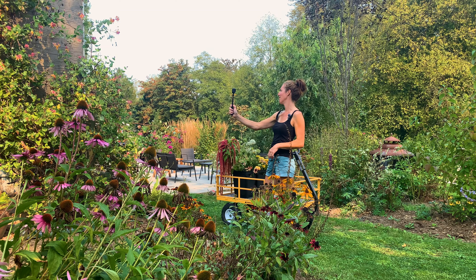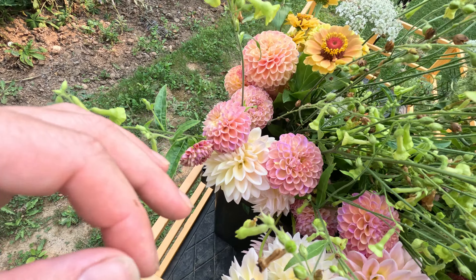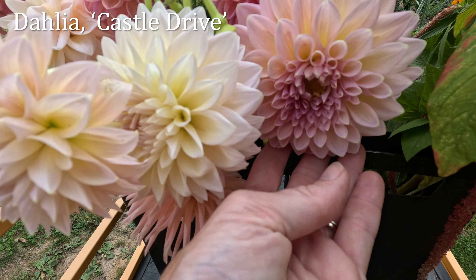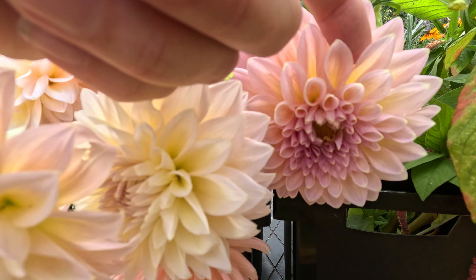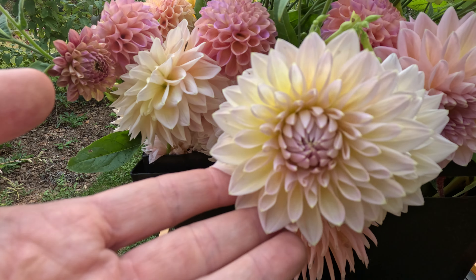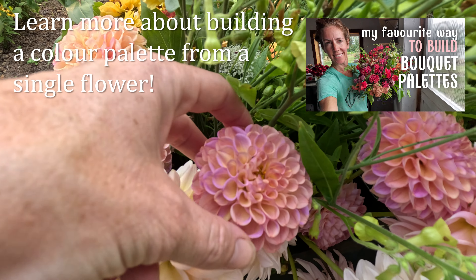I'm going for a soft peachy pink with a bit of cream kind of palette, although it is going to have some fall nods to it as well to suit September. Ultimately I want it to be feminine and not too colorful. Here's what I have in my buckets so far. I've started with these beautiful dahlias — these are Castle Drive dahlias, usually a soft salmon color with a yellow undertone in the back petals, some becoming more yellow with the cooler nights.